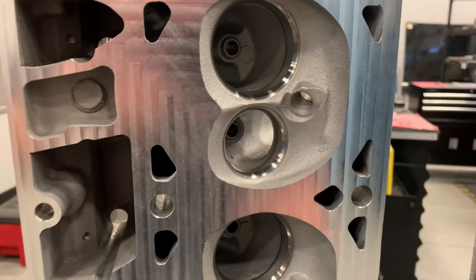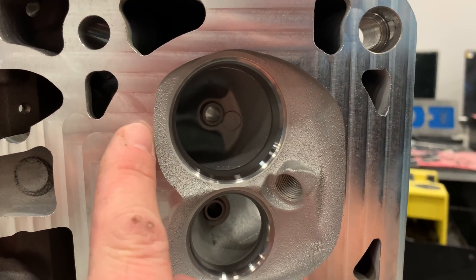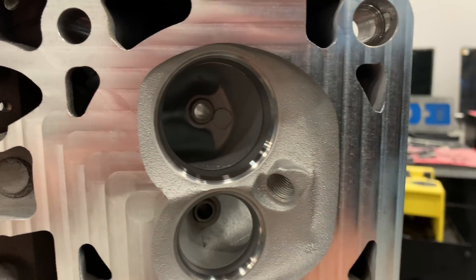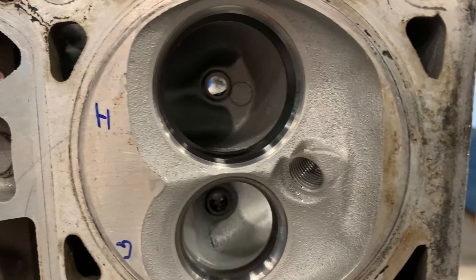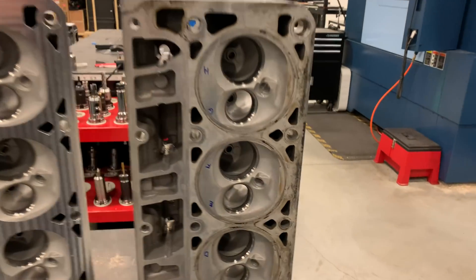Without even measuring the CC of the chambers, you can see we took 25 thousandths off this head. As a reference, you can see from the deck to the valve seat it's somewhat narrower than where it was when we started. Riley's going to get this head clamped and we've got to pick up a work offset, and we'll make some chips.